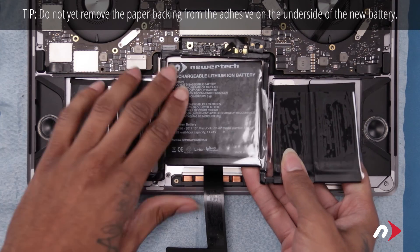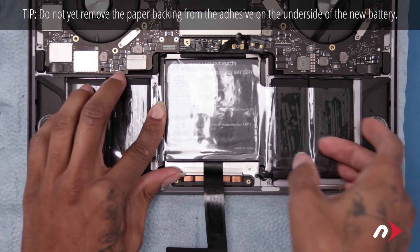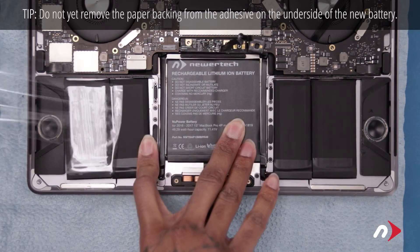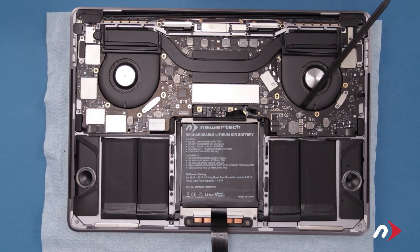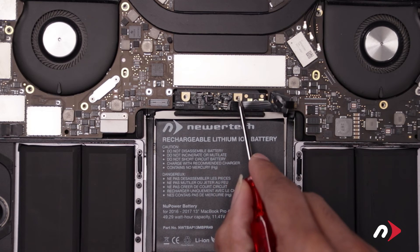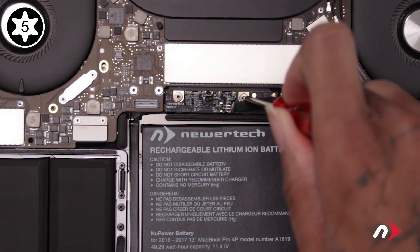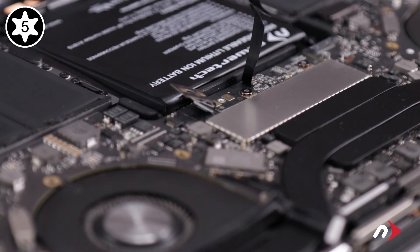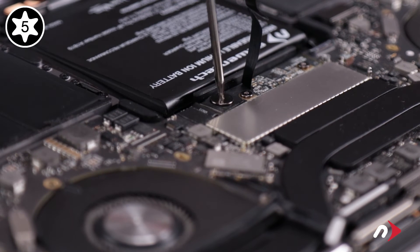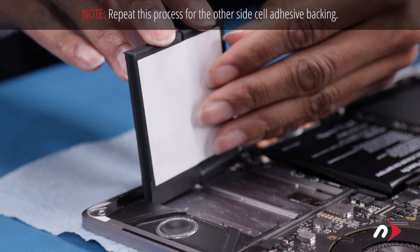You can now set the new battery into the computer. Position the cables connecting the battery board underneath the logic board, then move the board itself into place. Finally, you can remove the clear plastic cover. Remove the nylon pry tool, allowing the logic board to lower back into position. Secure the battery board with the two Torx T5 screws you removed earlier. You can also fold the metal tab over the battery connector and secure it with its large T5 screw. You can now lift each cell back and remove the paper backing from the adhesive before setting it back down into place.